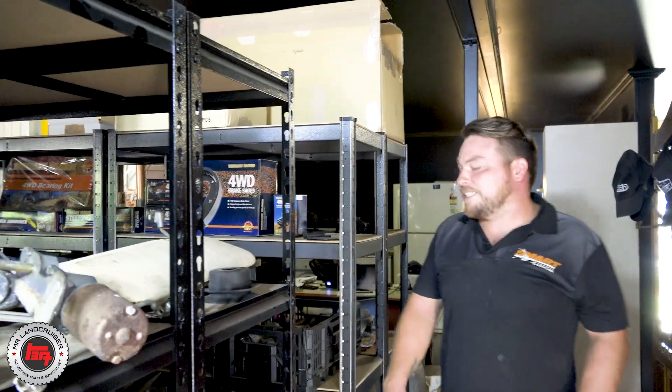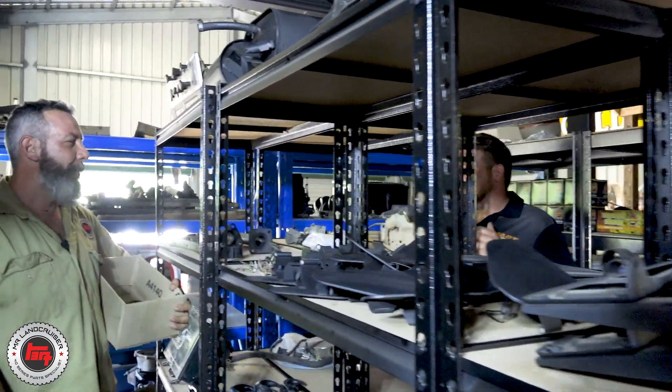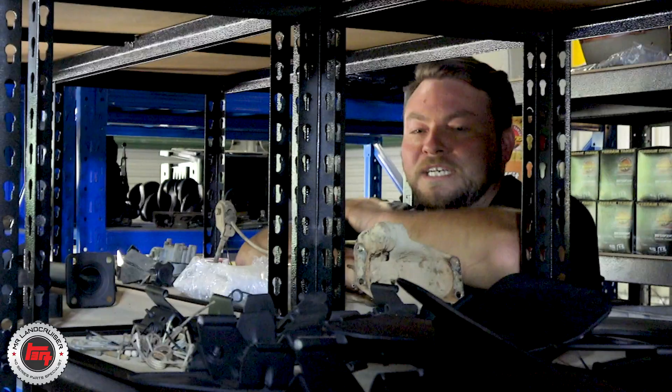Hey Paulie, what are you doing — caressing your components again mate? You know me too well. No, I'm actually just putting some stock away — some new sandblasted stock on the shelf.